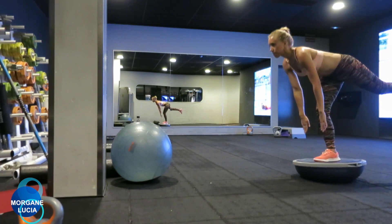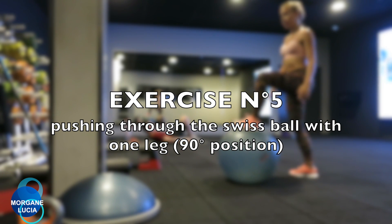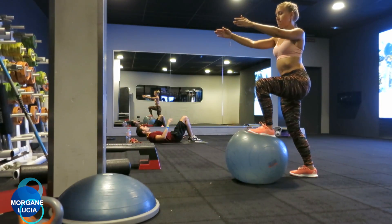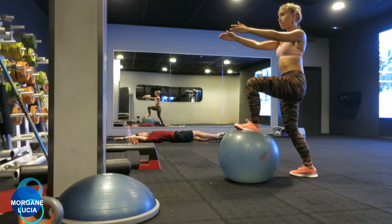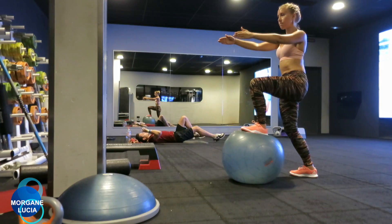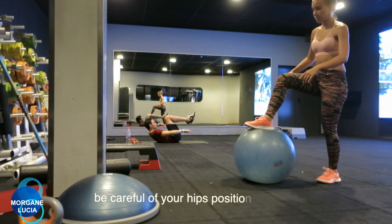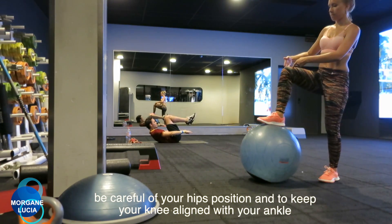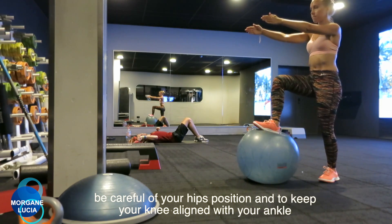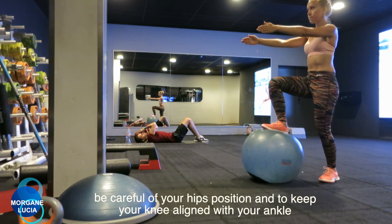Repeat the movement at least five minutes in different directions and you will feel the work on your ankle. Now for the last exercise, this time we are using our favorite friend, the Swiss ball. What we're going to do with the Swiss ball is try to push through it while standing up and bending one of our knees, making for great instability — you're going to feel your ankle working a lot.